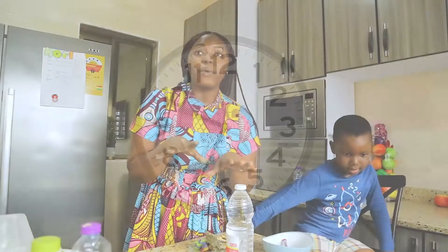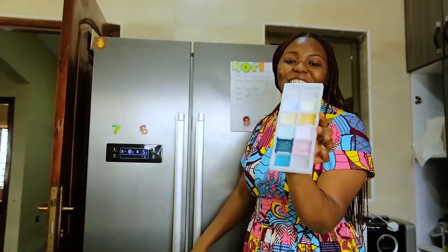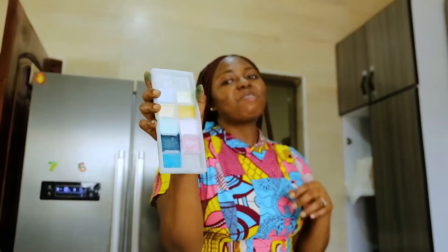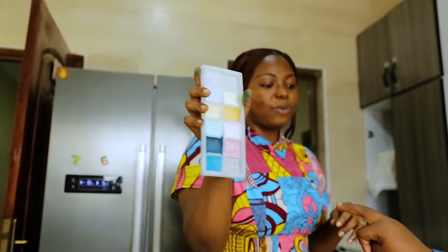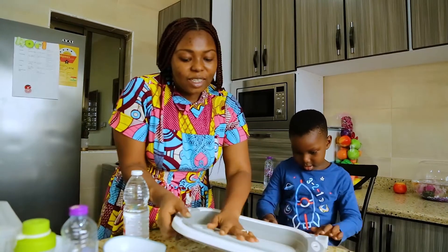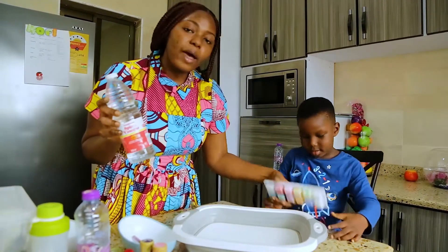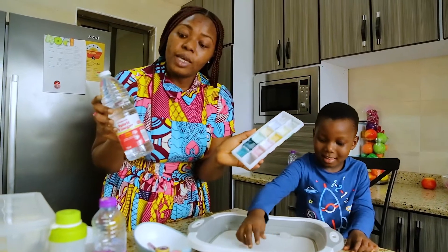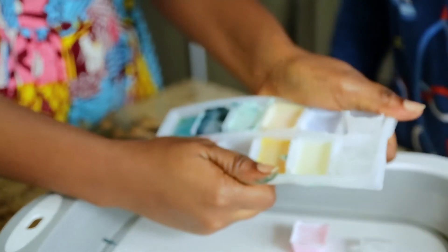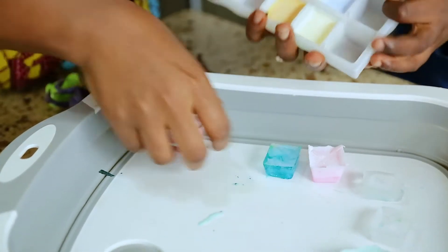After four hours, let's go and see what we have in here. We can see our baking soda, water, and color have formed colored ice cubes. Now we need a bowl for our chemical reaction. Let's see what our white vinegar with our water and baking soda will produce. We have a base and an acid.